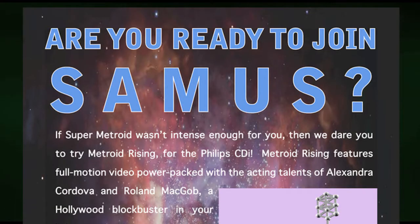We'll start taking a look at Metroid Rising for the CD-i - or what could have been Metroid Rising - by reading this advertisement I got when I purchased Super Metroid. You detach the bottom part, send it in to Emerson Creek Design Company, and they sent you a demo. The advertisement reads: 'If Super Metroid wasn't intense enough for you, then we dare you to try Metroid Rising for the Philips CD-i. Metroid Rising features full-motion video power-packed with the acting talents of Alexandra Cordova and Roland MacGobb - a Hollywood blockbuster in your living room.'